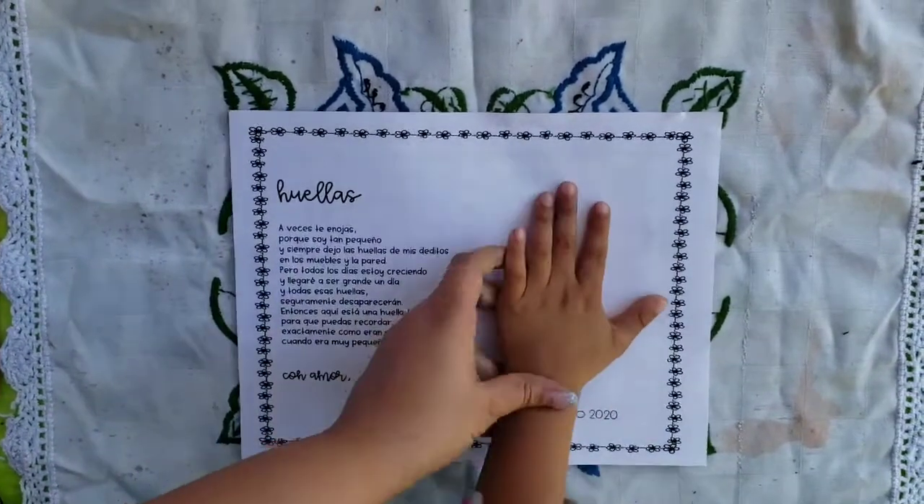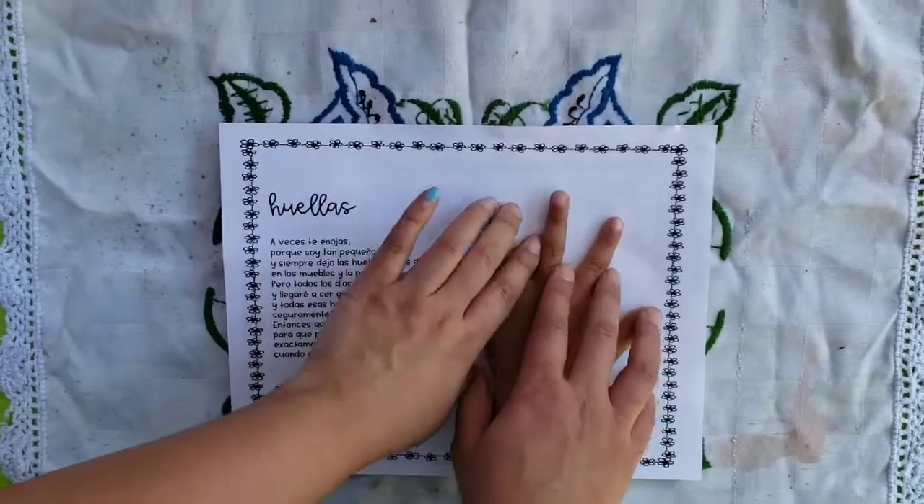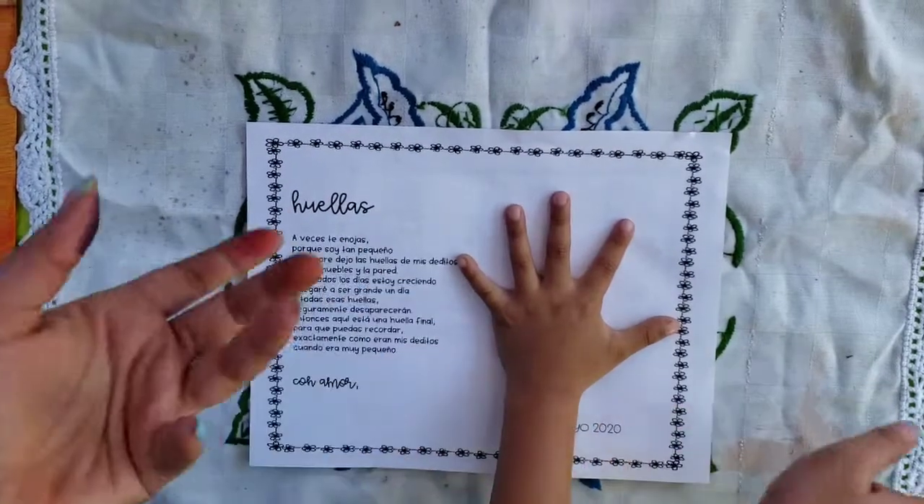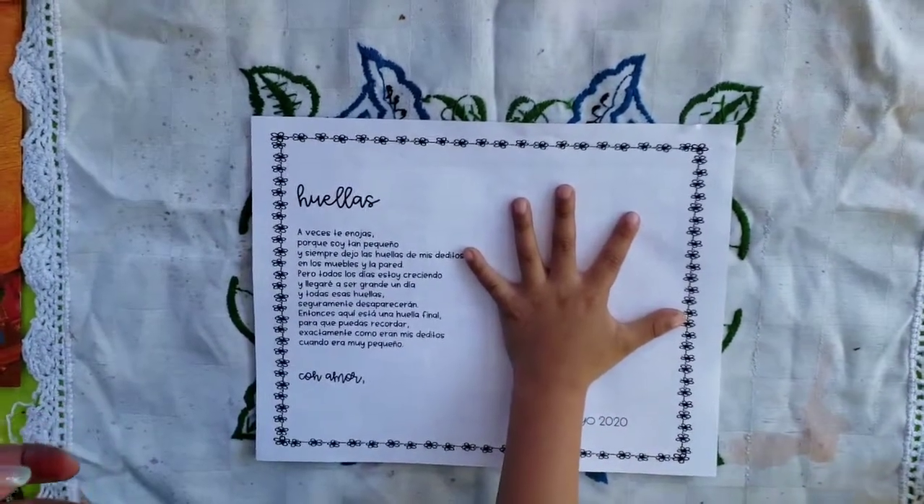So primero vamos a trazar el mano del niño — first we're going to trace the child's hands. I recommend doing it in pencil, but I'm going to be brave and do it in marker. So Julián, ¿qué color quieres usar?